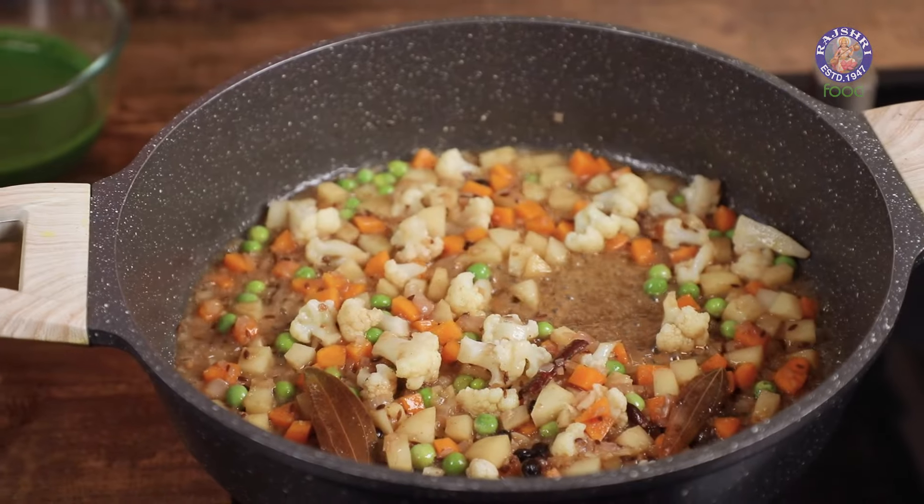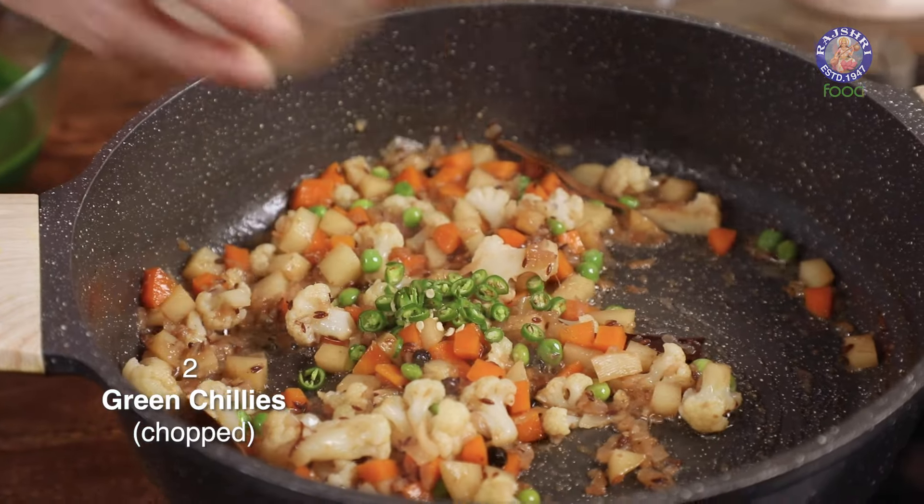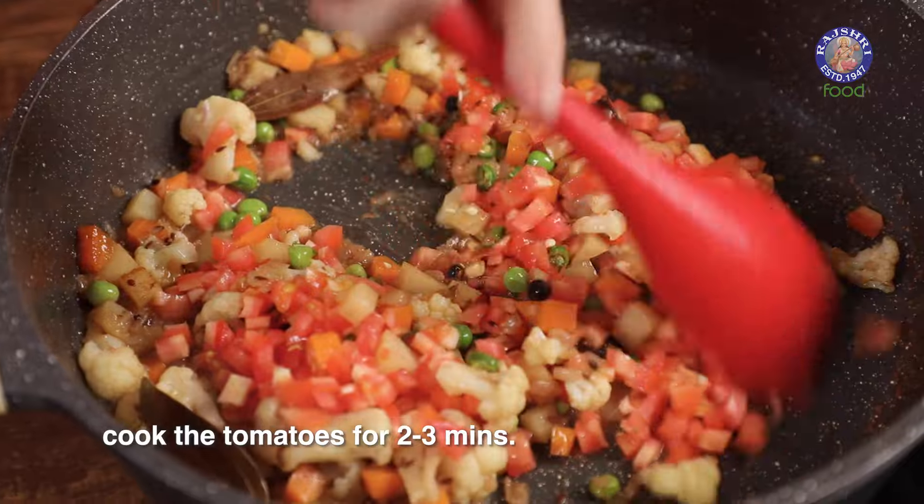Let's check on the vegetables and let the water dry out. Add in 2 Green Chillies finely chopped and 1½ Tomatoes finely chopped. Cook the Tomatoes for 2-3 minutes.